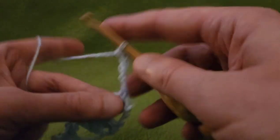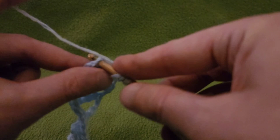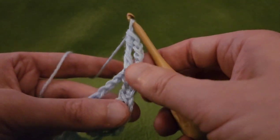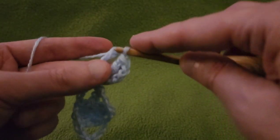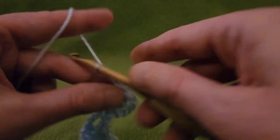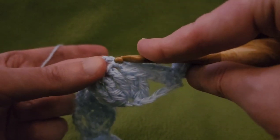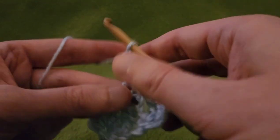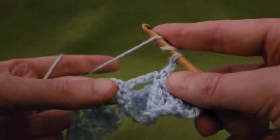Turn the work. Yarn over twice and into that first stitch — that single crochet — do a treble crochet. We've got two; we need one more. Yarn over twice and do another treble into that same stitch. So we've got our half blossom. Then chain two, and into the single do another single. Chain two, into the single down below, five trebles to create a new blossom.